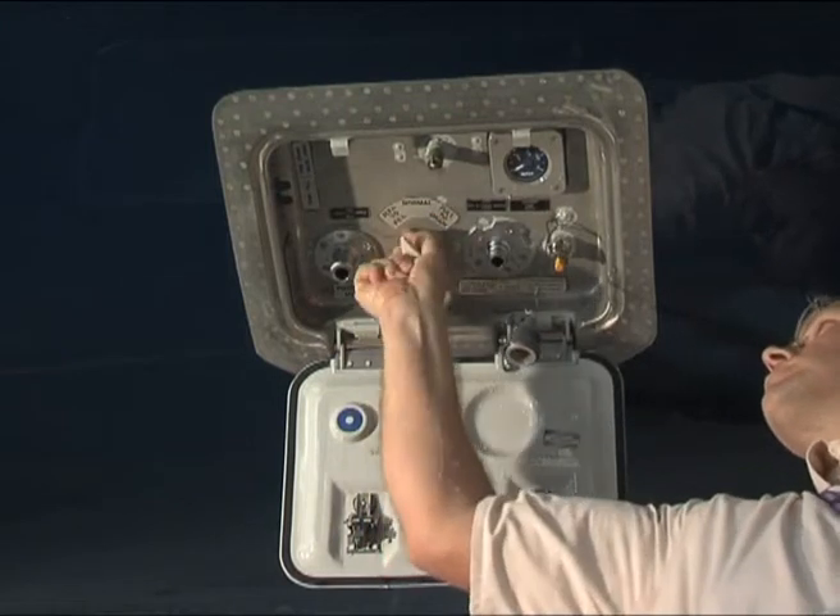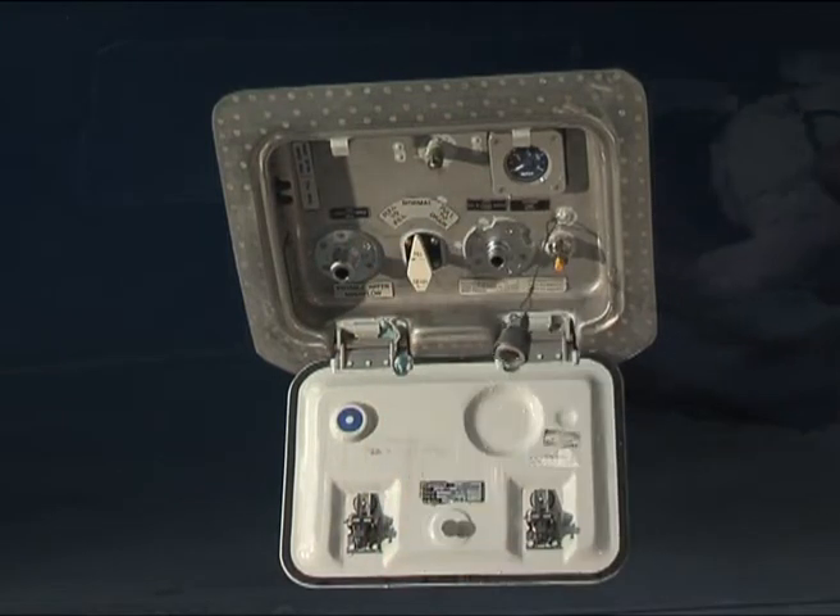push the fill drain control handle in and turn it to the normal position. Note: the handle does not return to the normal position automatically.